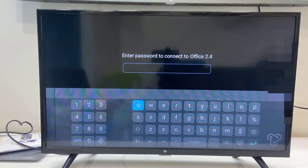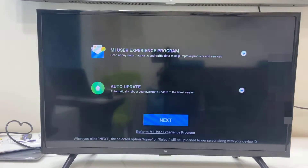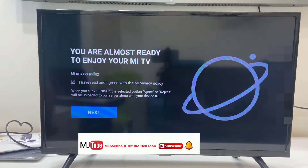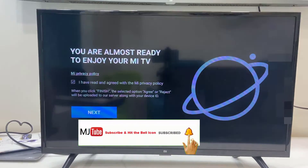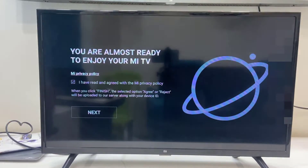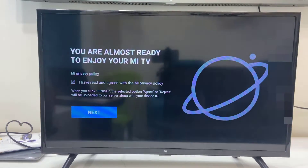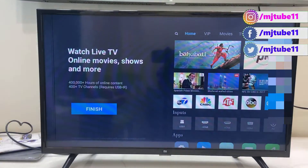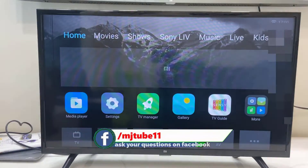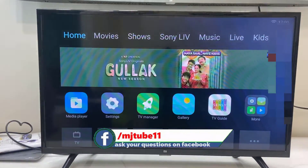After connecting to the internet it will show Connection Complete. Then accept some agreements — just click Next and press the OK button from the remote. And done! You have successfully factory reset the old Mi TV that is running Patch Wall OS.